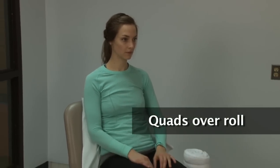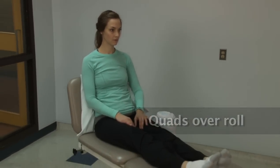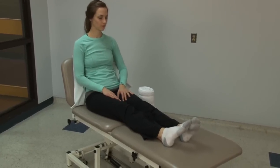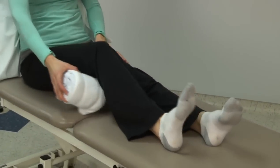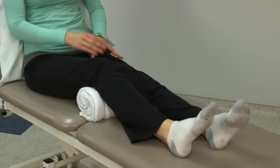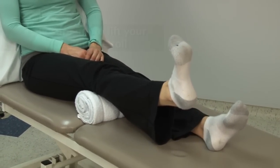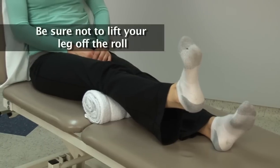The first exercise is quads over roll. The goal of this exercise is to strengthen your quadriceps, the muscle at the front of your thigh. Place a rolled towel under your involved knee. Lift your heel off the bed until your knee is straight. Be sure not to lift your leg off the roll.